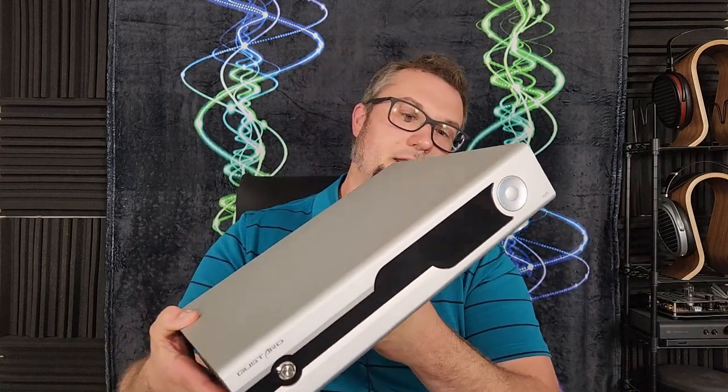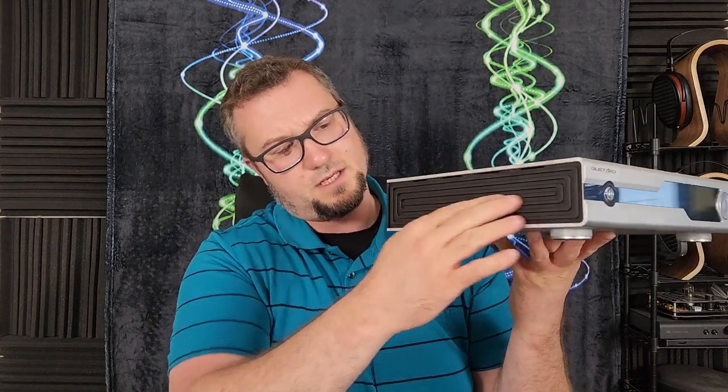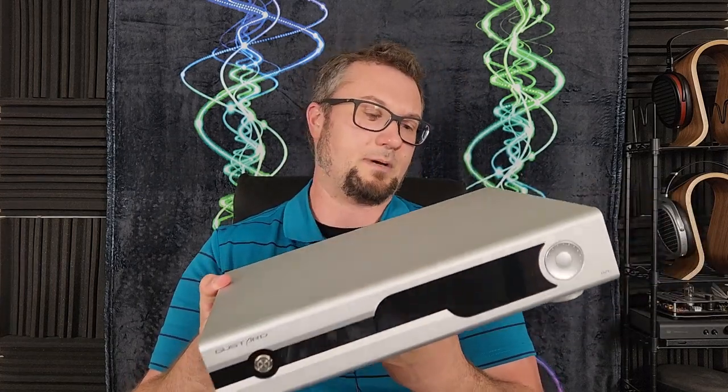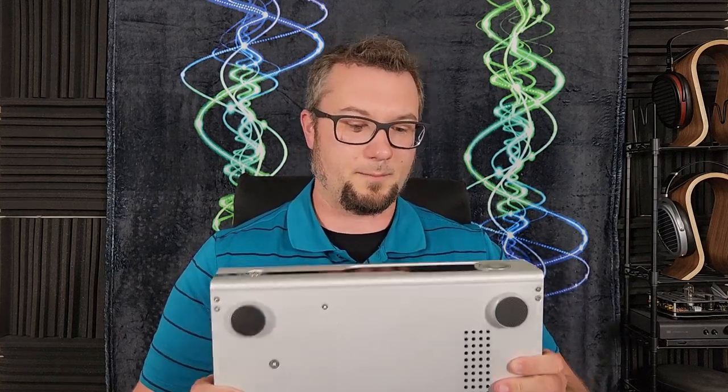Some of the features and connections will come out a little bit more when I give you the unit tour here in just a moment. But what I will say about the build is you get mostly metal here, with some plastic on the side that feels like it's there for visual flair. This thing is heavy — it's got a big power supply in it. It is well built, well made, and sharp looking. As far as the physical build quality goes, I really have no complaints. Let's take a closer look at the unit.